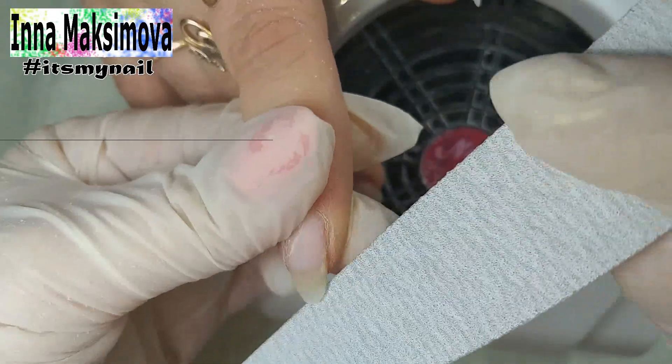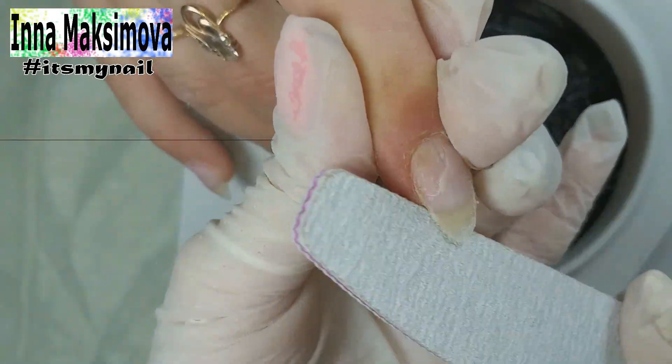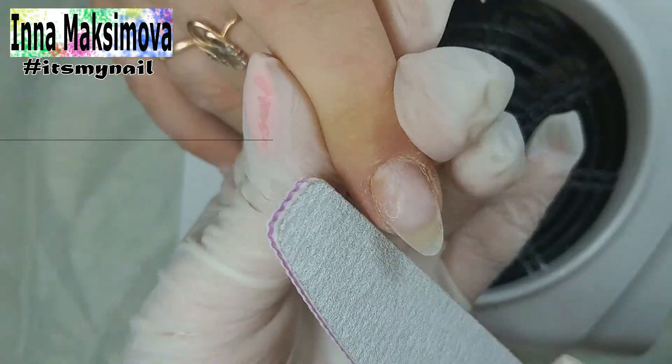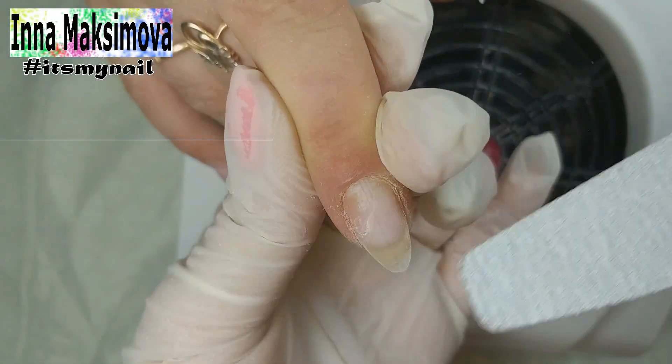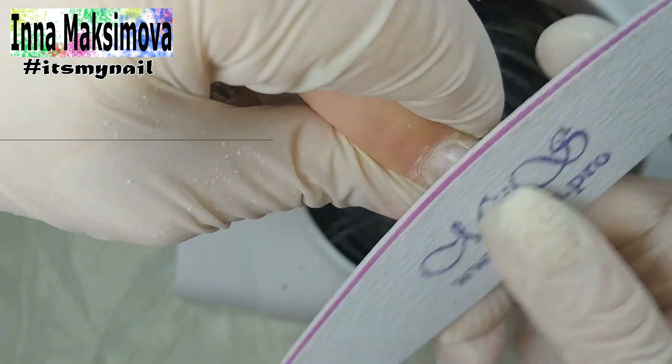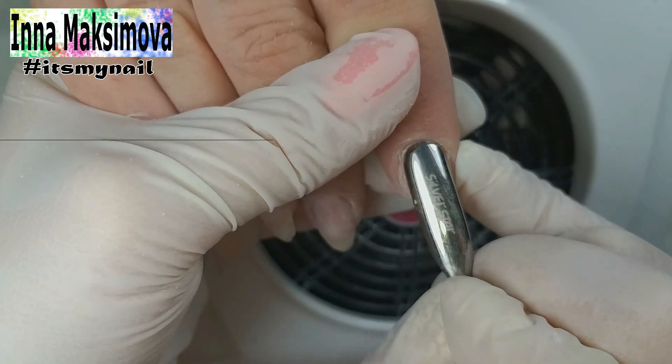I shape the free border of the nail with a file and round it from the points of ingrowth. I pass the file over the surface, remove the natural gloss and fluff the nail scales for stronger penetration with the base.